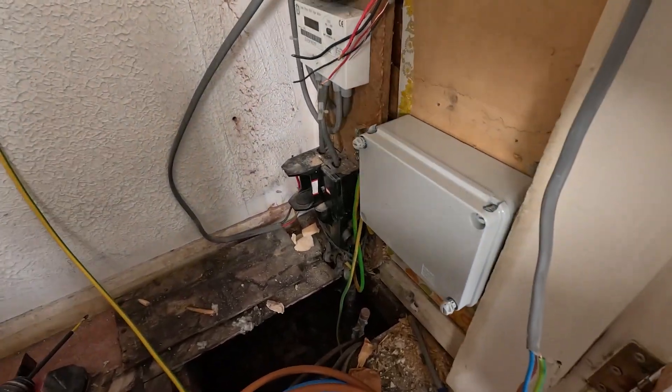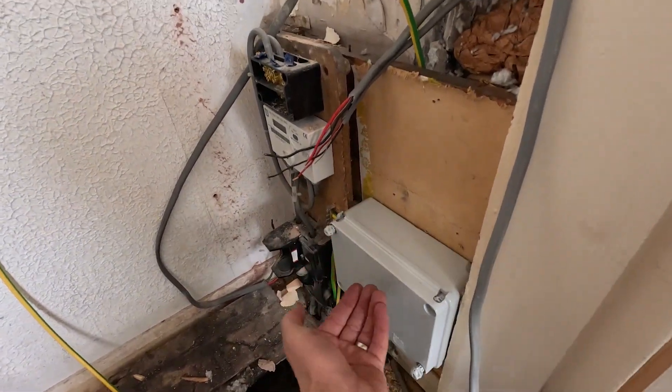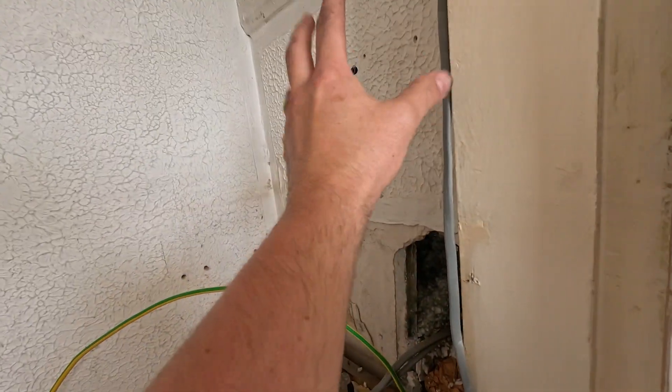There we go, we've got this little box on then. All the cables are going to the back of that, which will get extended up the back here, with a bit of trunking up to the new fuse board.